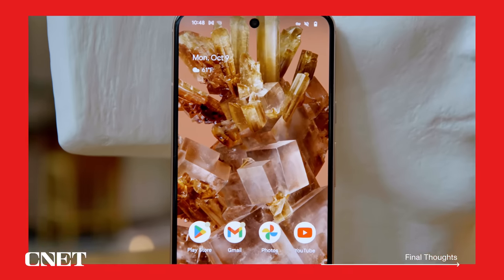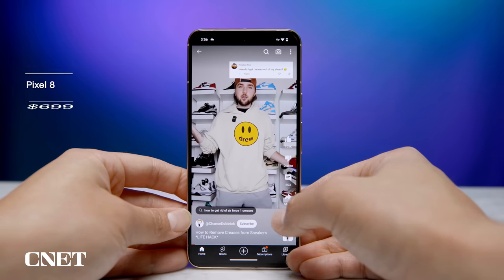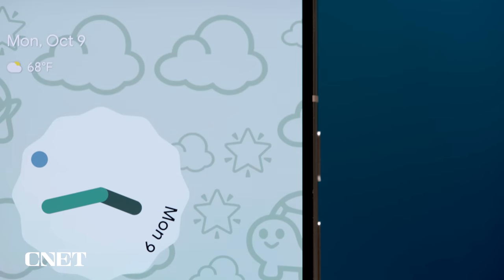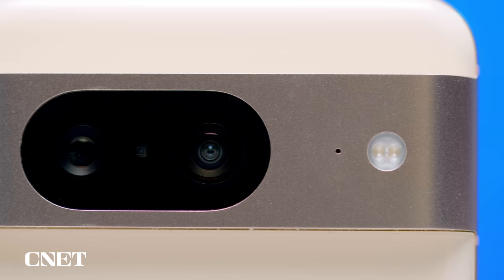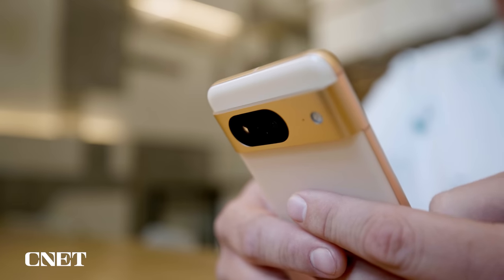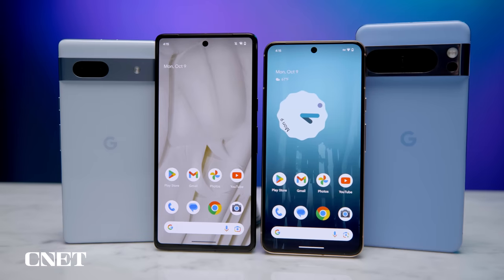Perhaps the two biggest changes to the Pixel 8 have nothing to do with the actual phone. First is the price: the Pixel 8 costs $699, which is $100 more than the Pixel 6 and Pixel 7. I think the updates — the refined body design, the new display, the main camera improvements — are worth the price, and the increase is more reflective of just how ridiculously affordable Google priced the Pixel 6 and 7. The other big feature is that the Pixel 8 will receive seven years of OS support, which is longer than most Android phones, though not the longest — that would be the Fairphone 5 with eight years.